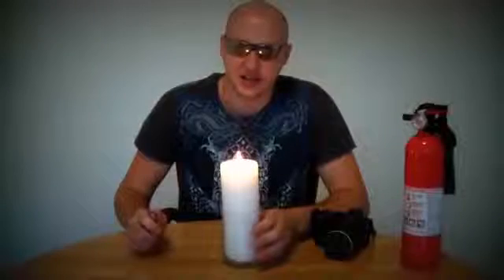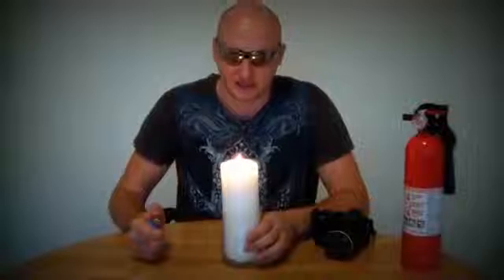I'm gonna blow this candle and light it again, but I'm gonna light it from over here. Let's check it out.